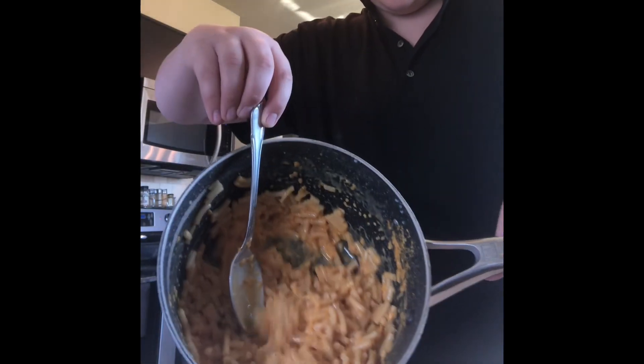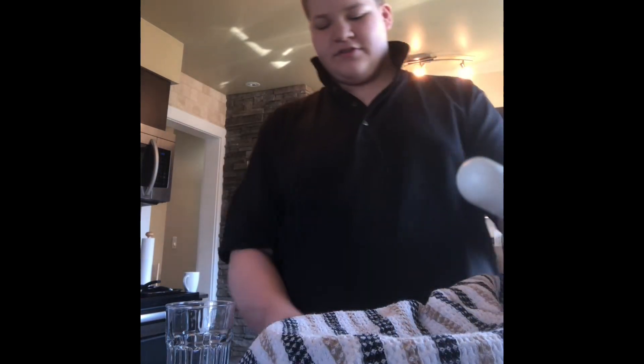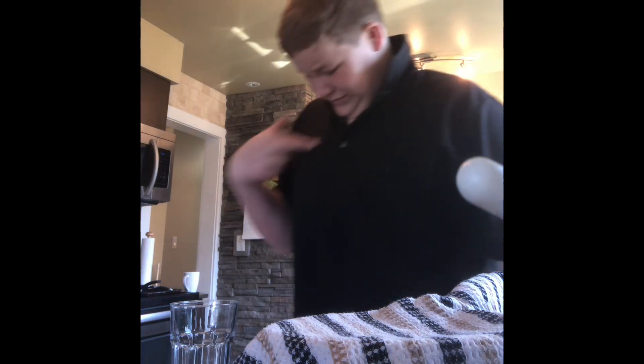It actually smells really good — really cheesy and delicious. I'm gonna put this in a bowl now. That's what it looks like — I'm gonna put it in a bowl and we're gonna taste test it. I think this is something I just created, but you've probably seen other people do this. I'm gonna fill this up with milk and eat some macaroni. We do not have my mom here to taste test it, we do not have Logan here to taste test it — it's just me.